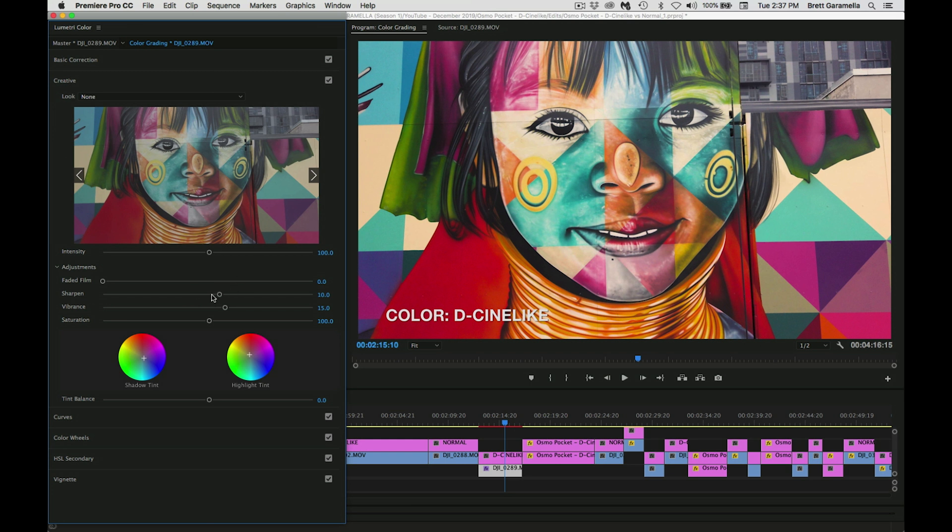The sharpening starts at zero — it depends what you want. I didn't want to sharpen it too much because this is a more artistic looking piece; anything where you want a cinematic look you don't want to sharpen it too much. I think a lot of people make that mistake. So I just added 10. Then for vibrance — which adds even more color, makes it kind of pop out a little more — I added 15. I felt 20 or 25 was a little too much; I wanted it tastefully done but still pop.